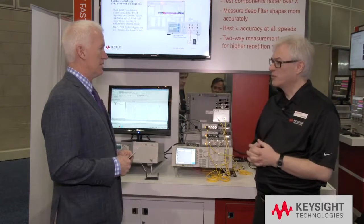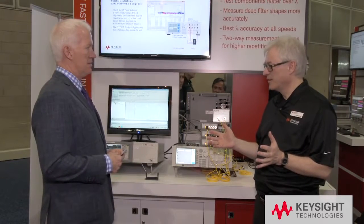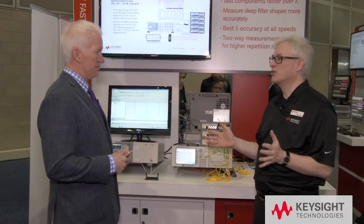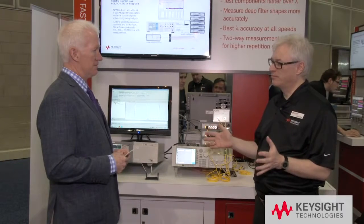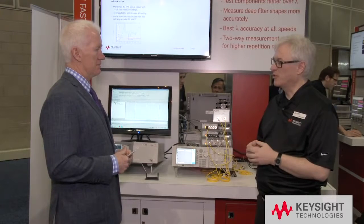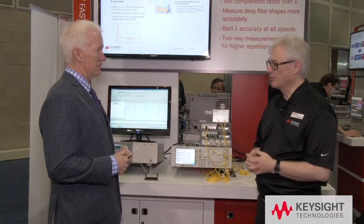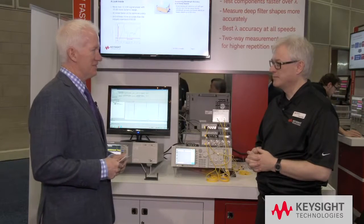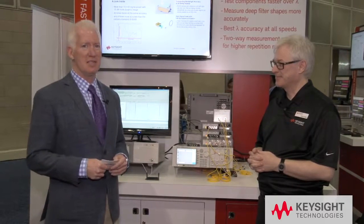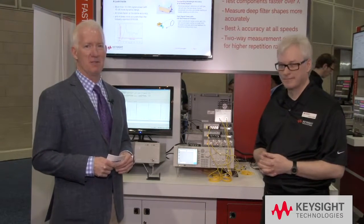Manufacturing customers will love that they can do the same measurements at higher speed — 200 nanometers per second bidirectional — which gives them more devices tested per hour and reduces operational expenses compared to previous solutions. It sounds like a great solution. Thanks for sharing your time with us here at the Keysight Technologies booth. This is Tim Herms with LightWave.